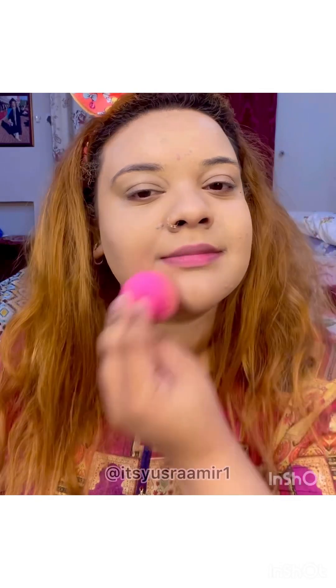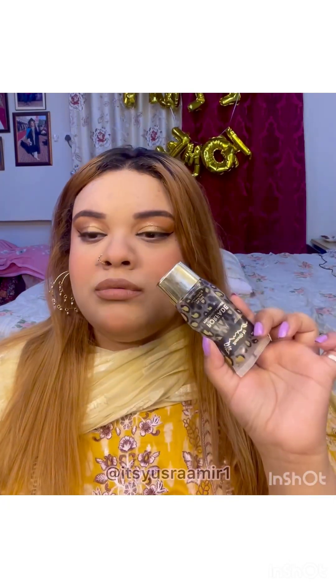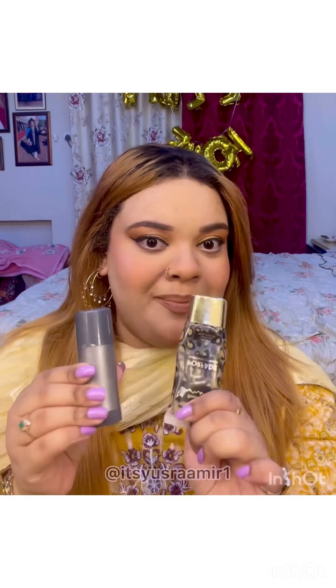Trust me, this is going to give you the most full coverage, long-lasting effect. The only primer I recommend under it is Beautify by Amna — it is the only foundation primer that lasts under this, doesn't disturb its consistency, and works with it. So if you really want to use this foundation, that combo is the best.